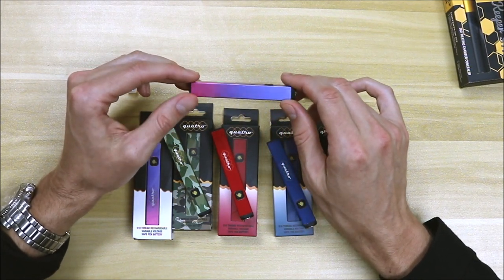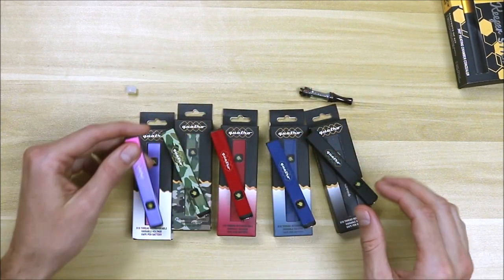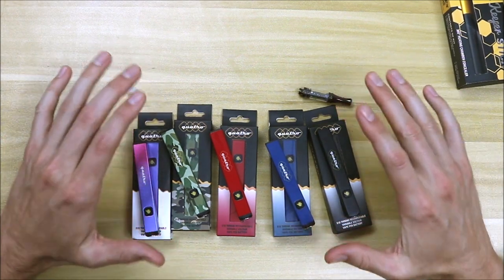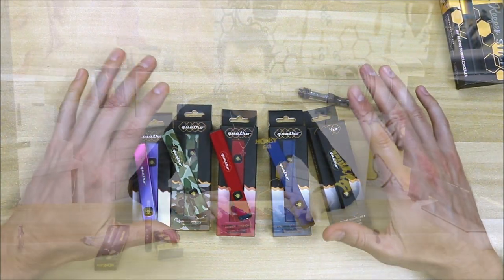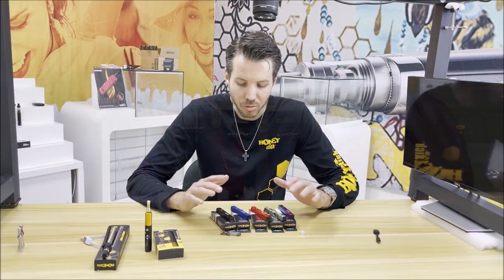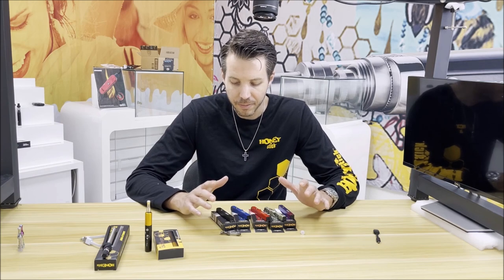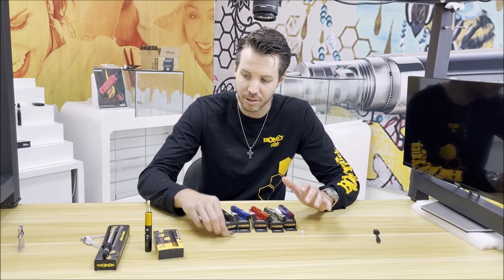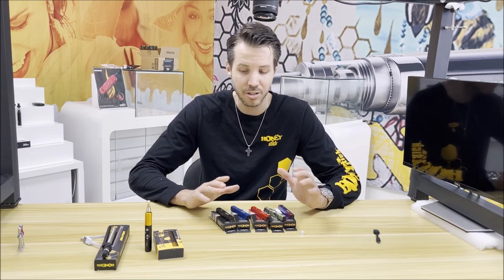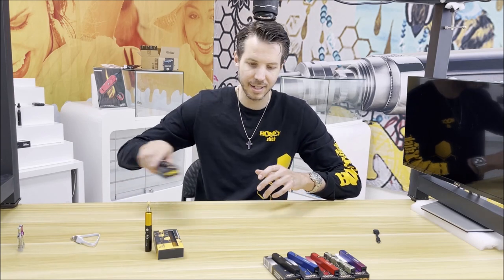So these are the Quattro batteries, primarily for 510 thread cartridges. You can also pair them up with small dab tanks like silencers and things like that. It's a really awesome battery — kind of the evolution of our most popular cylindrical stick battery, which you'll see an example of as we get into our next cool item.